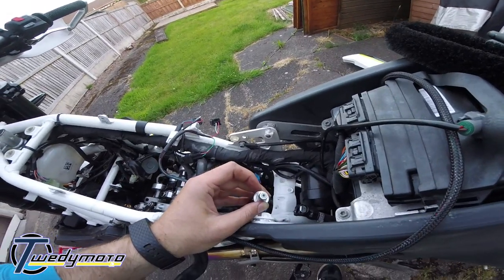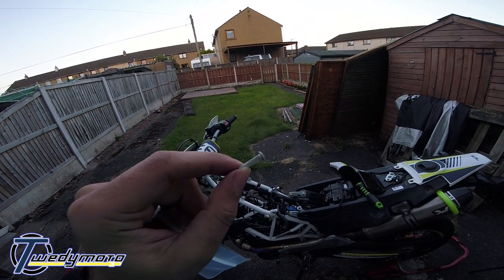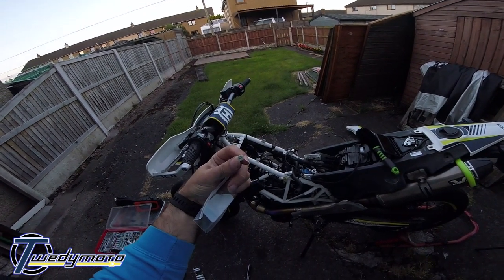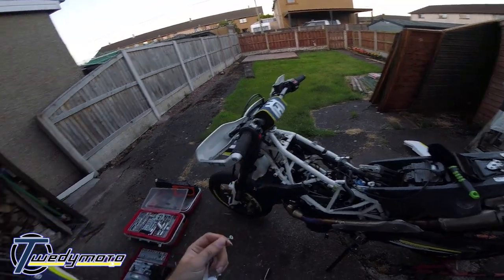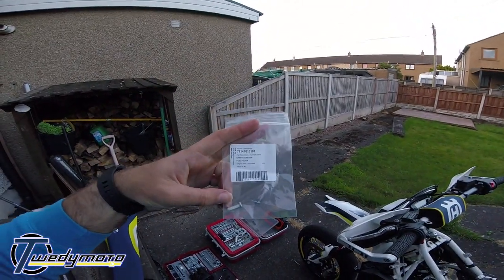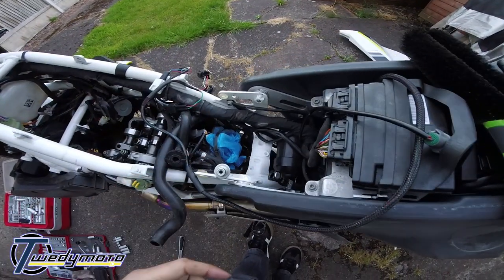Just pull it out with something and put the new one in. So there's the fuel screen — I've just slightly damaged it taking it out — but it looks a little bit dirty, yes. And here's the new one, nice and clean. There's the part number.